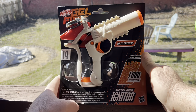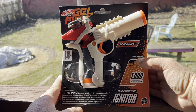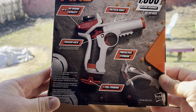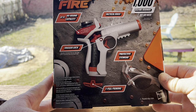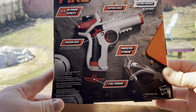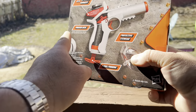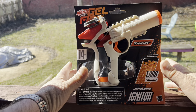It can get up to 150 FPS. There are 1,000 balls dehydrated included. On the back you get a 60 round capacity, a couple tactical rails, a trigger lock, protective eyewear, and the pull priming lever is on the bottom. So a cool little design there. I like the fact how compact it is — this will be a nice sidearm.